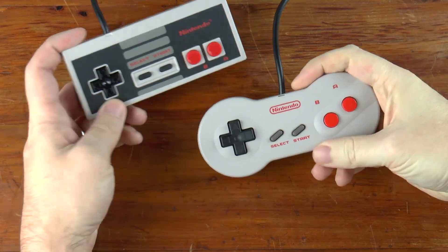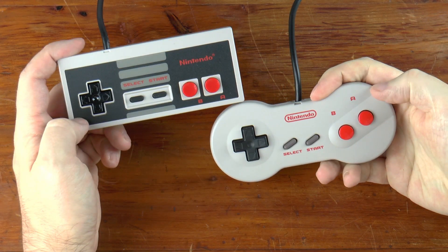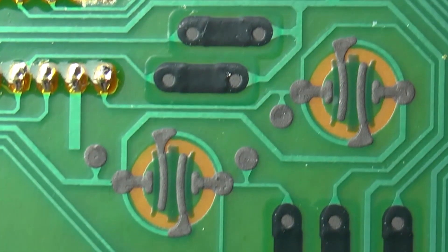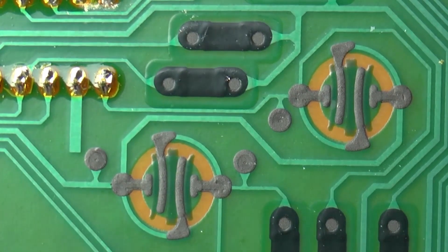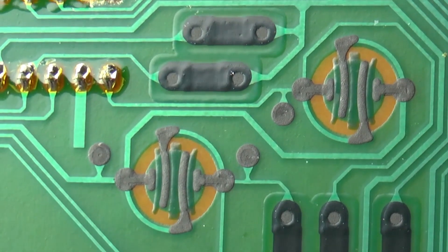In a previous video we examined the ergonomics of two controllers for the Nintendo Entertainment System — the original rectangular controller and the dog bone redesign. In this video we will focus on the electronics of those controllers, the circuit components, and the signals that go in and out of the control ports on the system.